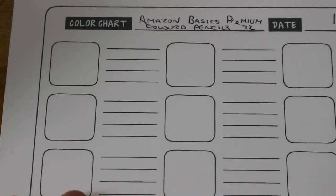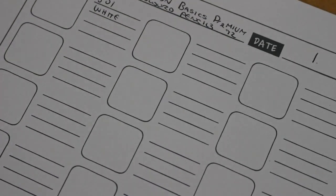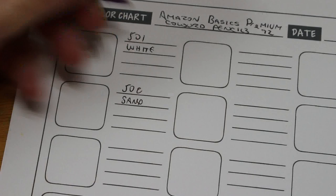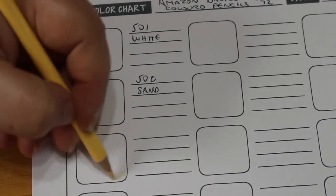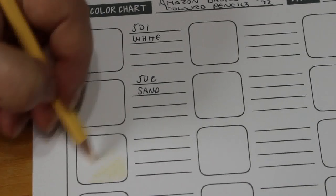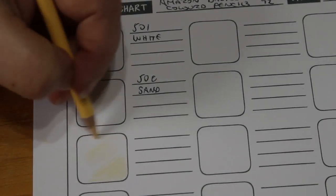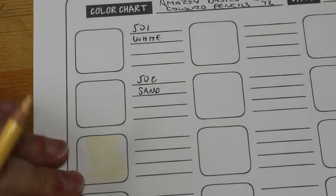The first colour is white — I'm going to write 501 white but I won't swatch that one because you won't be able to see it anyway, I'll do that later. The second one is 502 sand. So let's have a look — they're soft, they're not scratchy at all, well this one certainly isn't. It's a light sand, not highly pigmented but it is nice. Not pressing too hard and we are getting some colour.